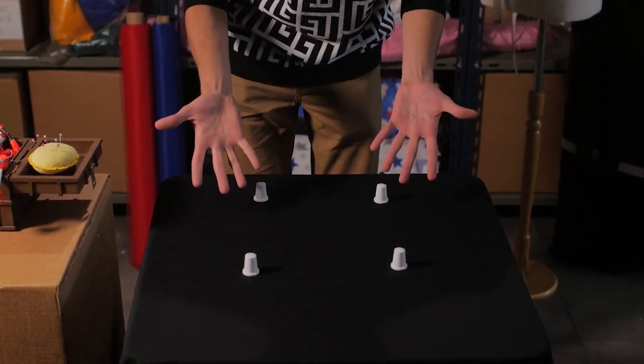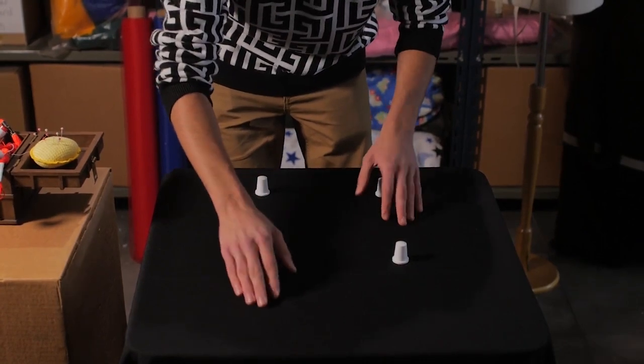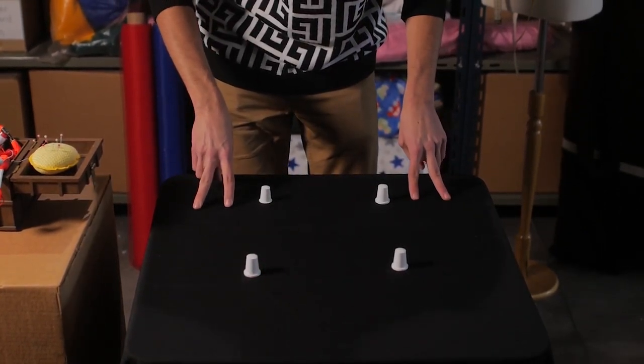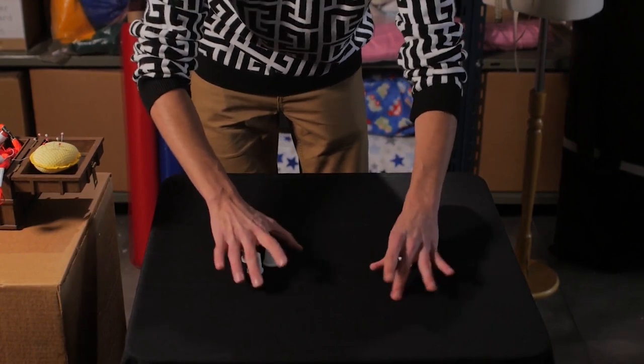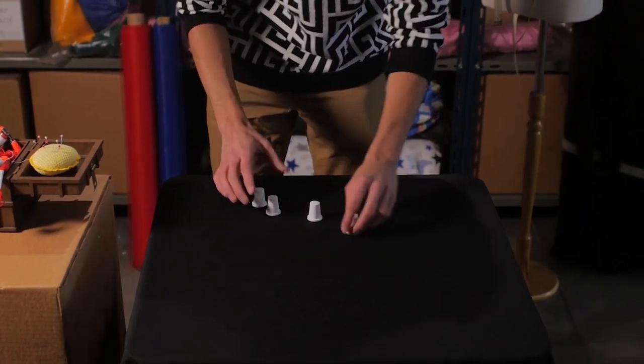This is called the flying thimbles, and you will see why in a few seconds. I can cover, for example, these two thimbles like this, or maybe I can cover just these two — but I can only cover two at the same time. But if we cover them and I do this, they travel. If I cover and I do this, they travel. And that's the game of the four thimbles. Thank you very much.